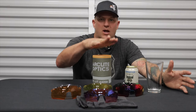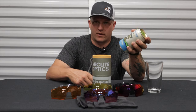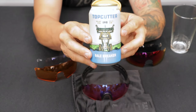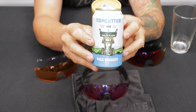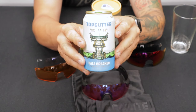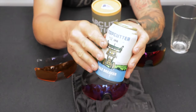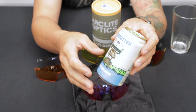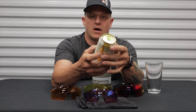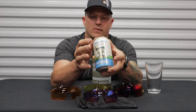Today we're talking about Arclight Optics, which are an awesome alternative to goggles. But first, let's talk about our beer of the day. This is Top Cutter from Bale Breaker Brewing out of Washington. If you know anything about brewing, almost all of the world's best hops come from the Yakima Valley. These are fresh hops right out of the Yakima Valley, brewed straight from the farm. Top Cutter IPA is about 6.8% alcohol content.